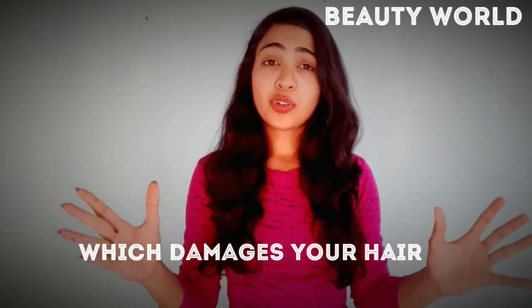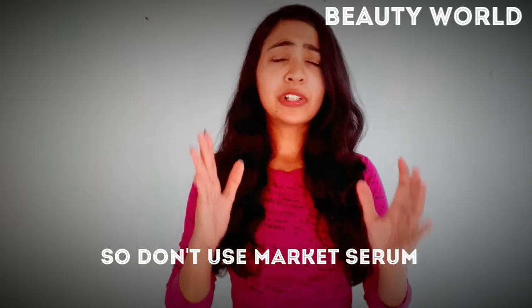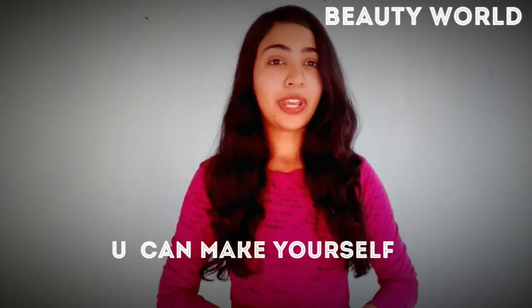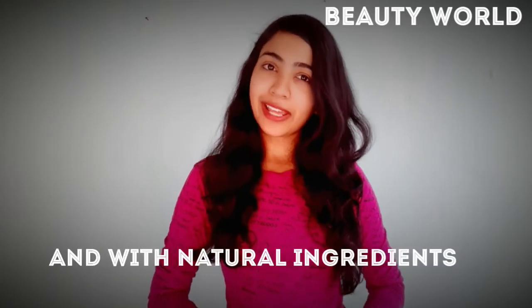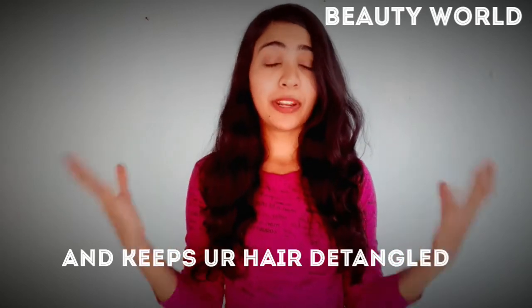And your hair becomes rough. So I recommend that you use a natural serum. You can make it naturally, and you can make your hair glossy and healthy. Your hair will not dry, and it will always be de-tangled. There are many benefits which I will tell you in the video.